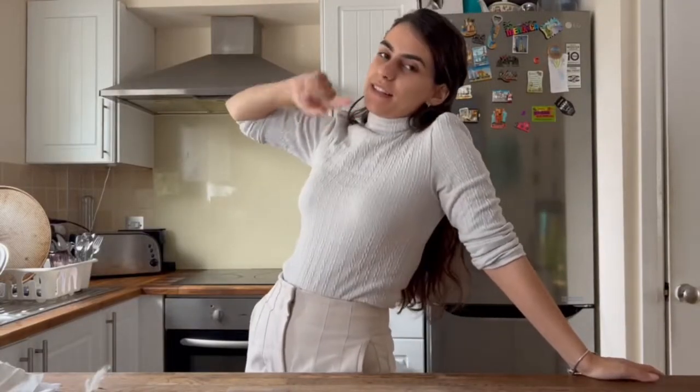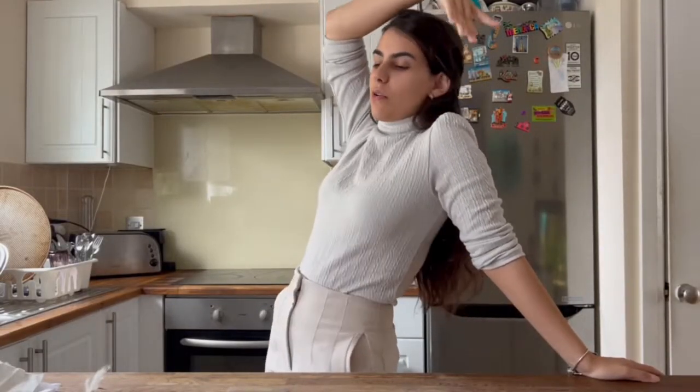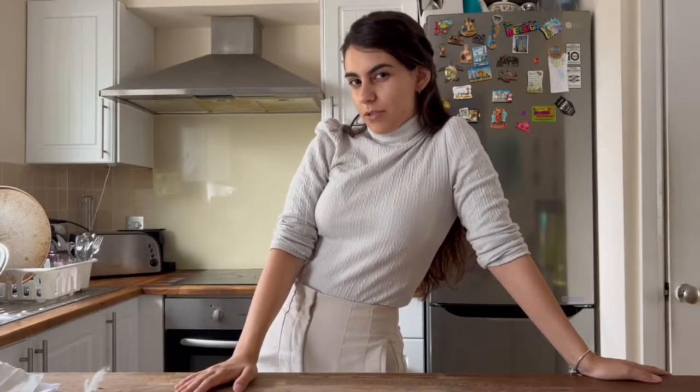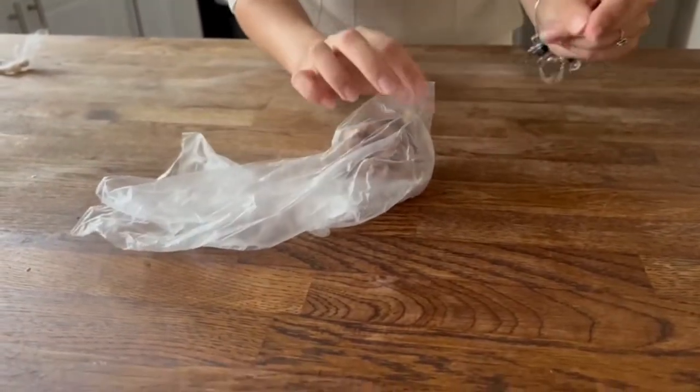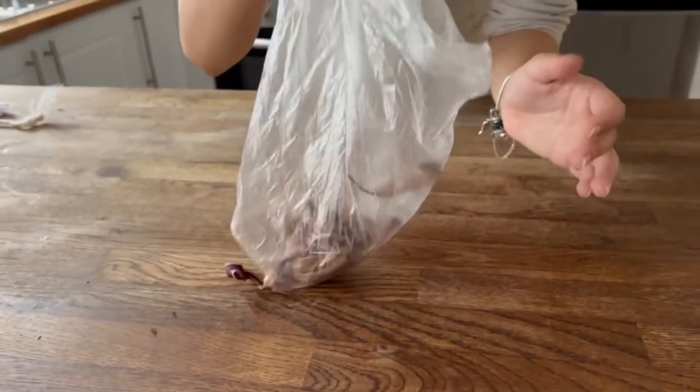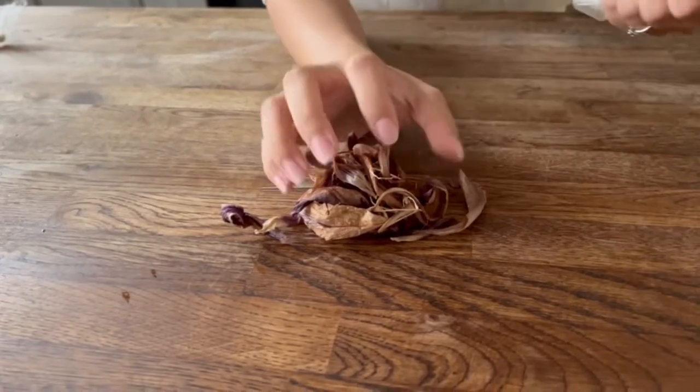Hey guys, it's Bea here and we're back with another video. It's been a while but here I am back to entertain you guys. What we're going to do today is a video I had been planning for a while — I believe it's been like six months since I thought about doing this video. Basically I had these hibiscus flowers way back towards the beginning of this year and I thought, let me make a video on what will happen if you use these flowers to dye some fabric.